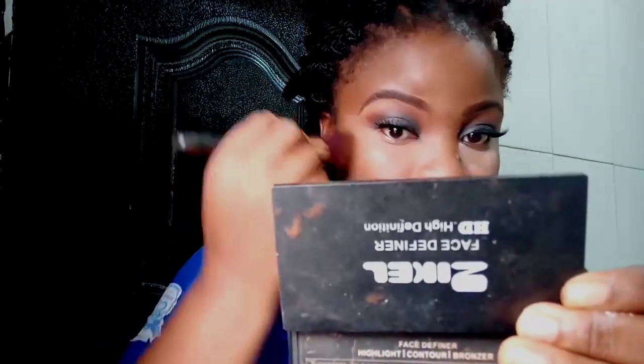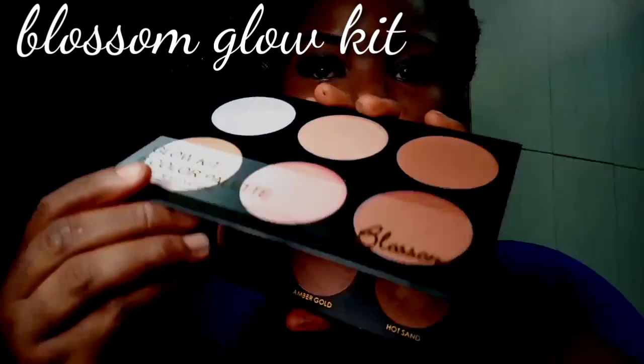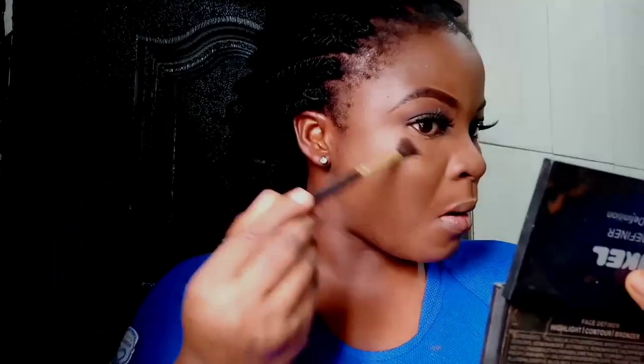I'm using the excess powder to just clean off the setting powder dust underneath my eye and everywhere, so it all comes together to give this natural, glowing, healthy-looking finish.